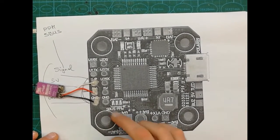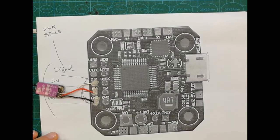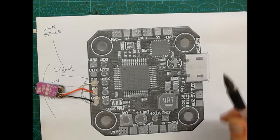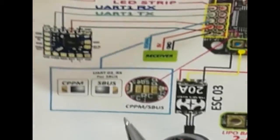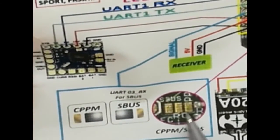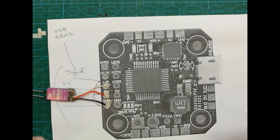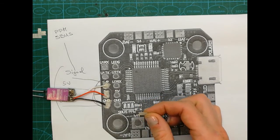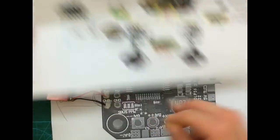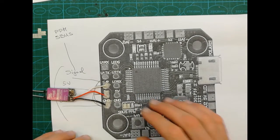You can now see how the wire should be attached — white, red, and black. Normally white is signal, red is positive, and black is ground/negative. Then, depending on whether you have a PPM or S-Bus receiver, you can see very clearly which two solder points should be bridged. In my case I have S-Bus, so from the diagram I can see these two points are for S-Bus.